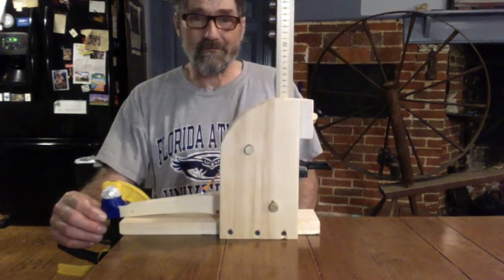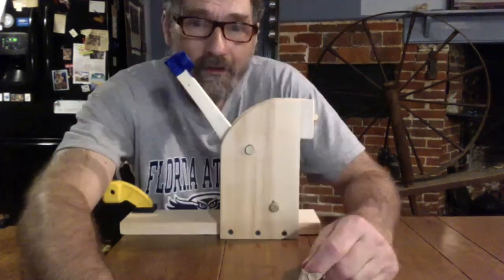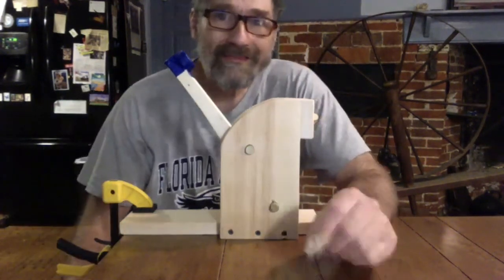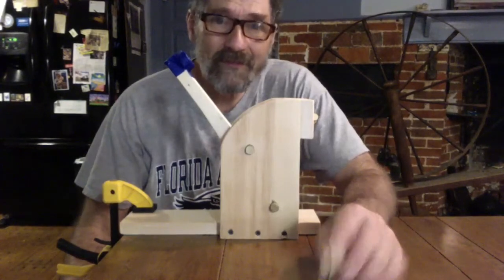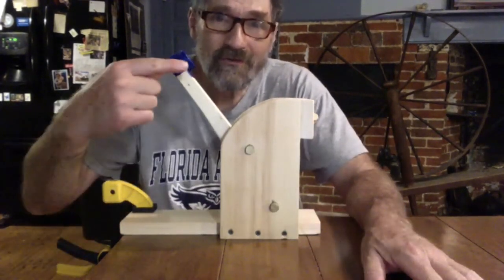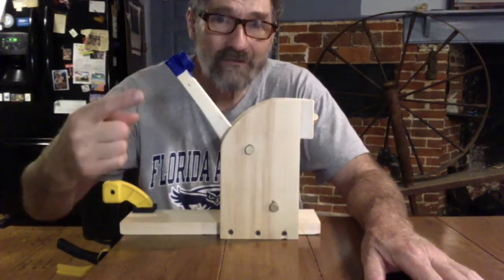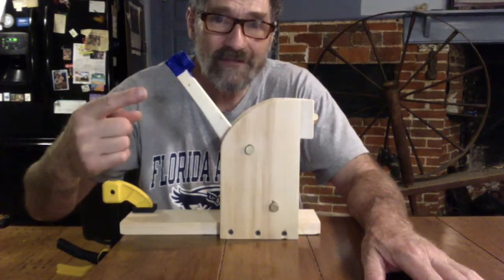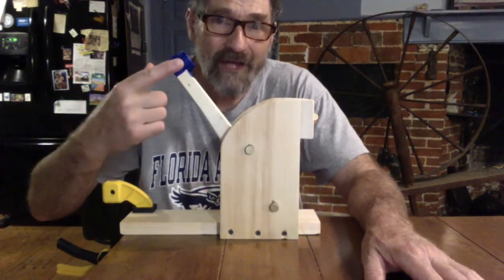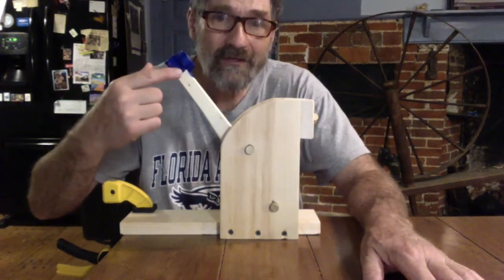Here it goes. It landed 18 centimeters below the table. You have to tell me the range measured horizontally from the launch point right here. So watch the video in slow motion, get the velocity, try to get an angle off your screen — everything's off the screen now — and then go calculate that range.